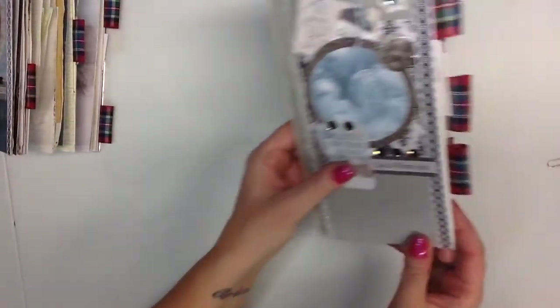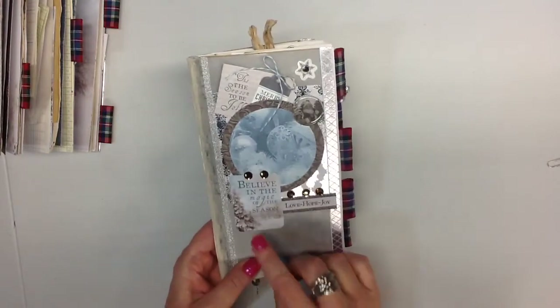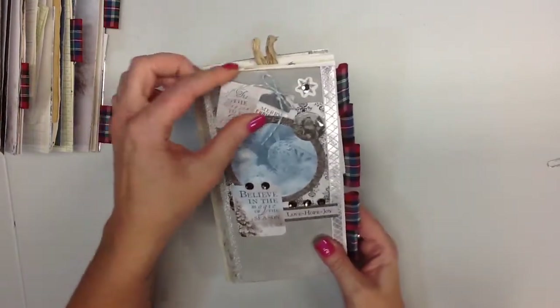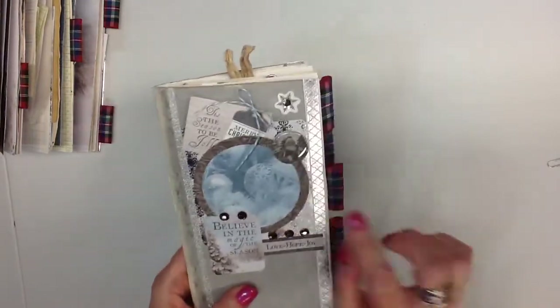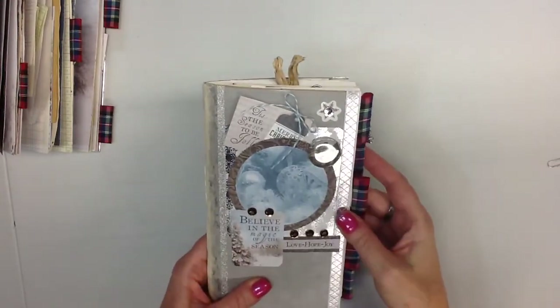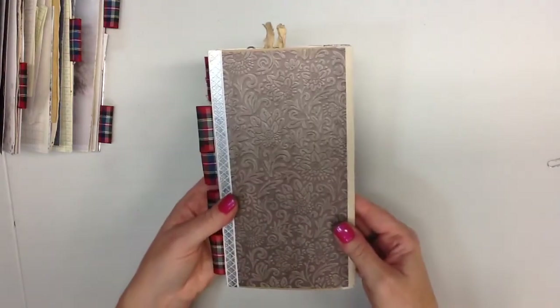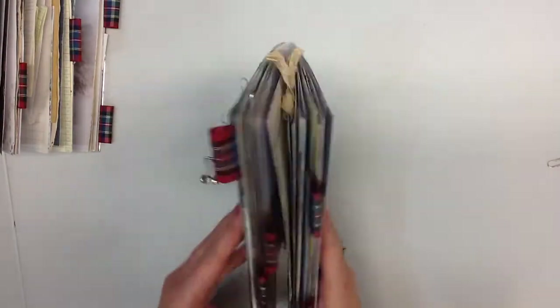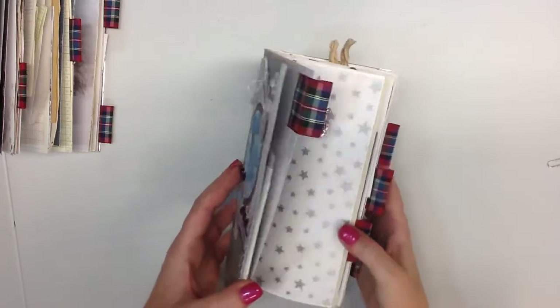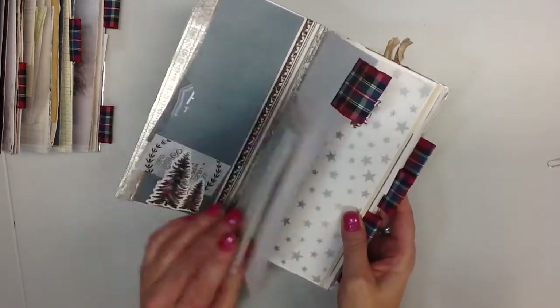This one here is spoken for — it's already sold — but I'll just show you the front cover anyway. It's got lots of bling, just a little Santa enamel epoxy, and the same charm. There's the back — it's reinforced. It's pretty much just a different variation of what the other ones were like.